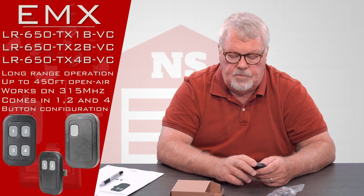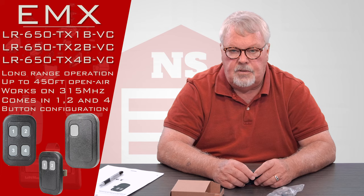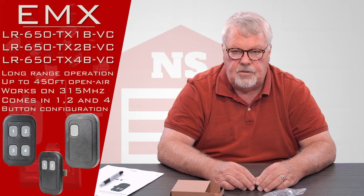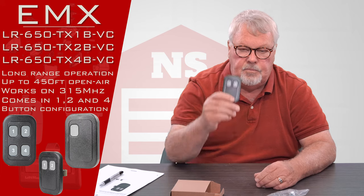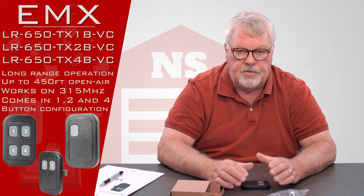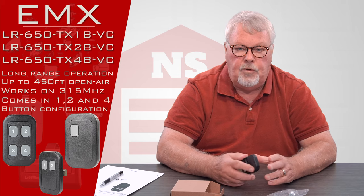It's a long-range transmitter. To understand long range, you should first understand that the FCC limits a normal garage or gate opener to a distance of about 50 feet. But there's another methodology or license within the radio control community that's called long range, and this product is made under the long range license.